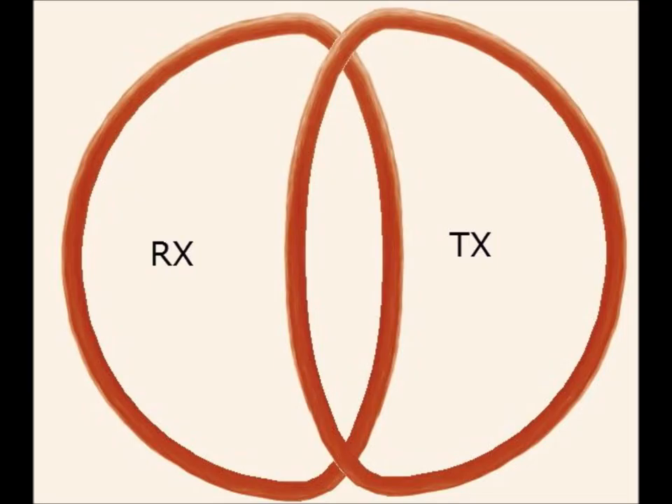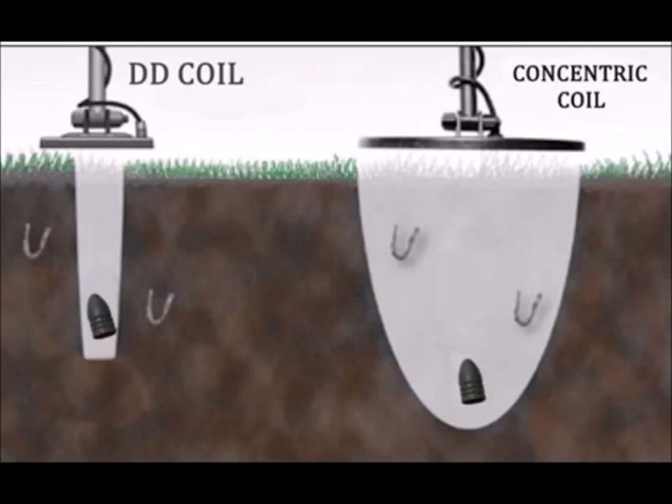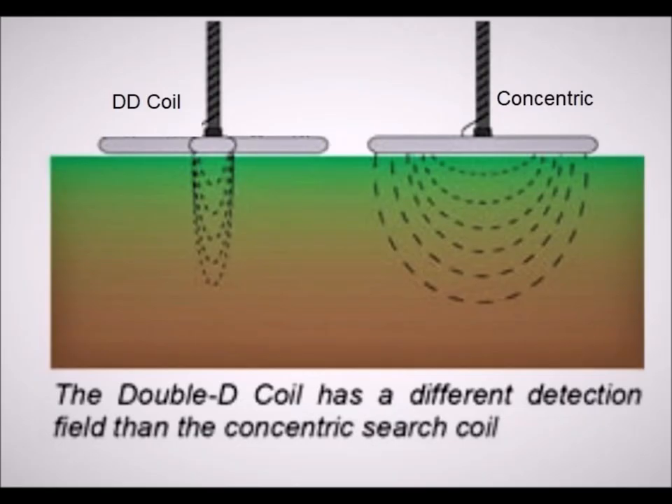I personally use a small Joey coil — about a five-inch coil — when I'm in really trashy areas and need good target separation. But with a five-inch coil you're not covering a lot of area, whereas a 15-inch coil in the same area would cover much more ground but would constantly give you garbage signals. There are things you give up and things you gain using different coils.